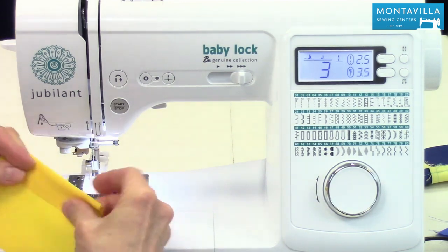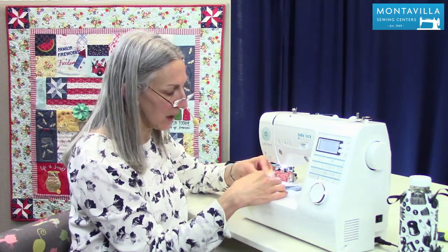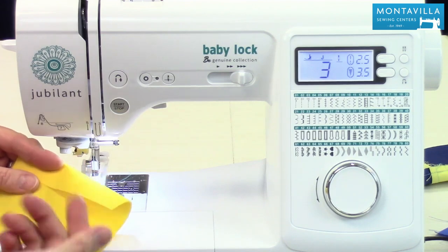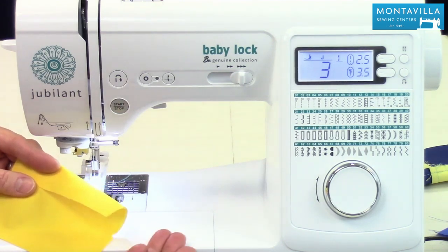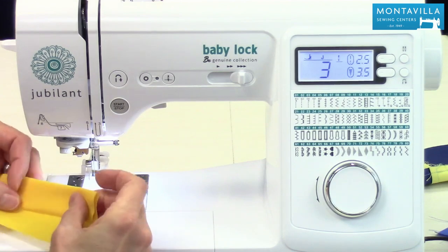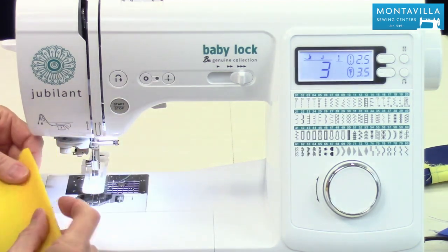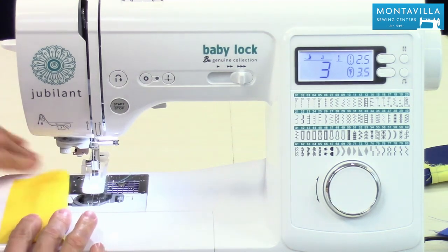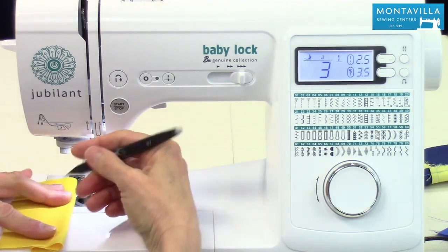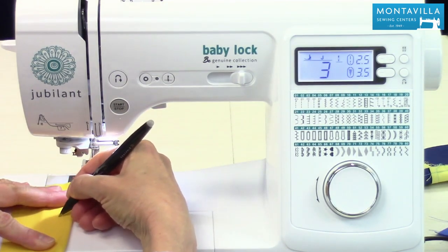Let's say you're making a buttonhole on a shirt — this is kind of shirt-weight fabric. You want to have three layers: either two layers of fabric and a layer of interfacing, which is quite common, or you can fold your front placket so you have three layers of fabric. I have seen shirts made that way; it's a nice way to finish the front placket of your shirt.